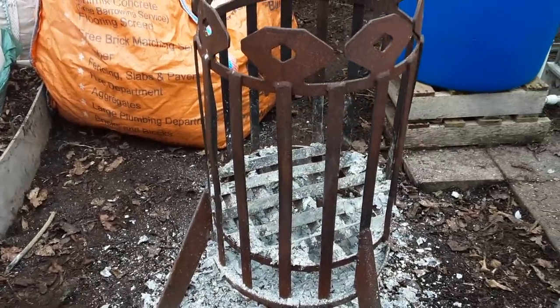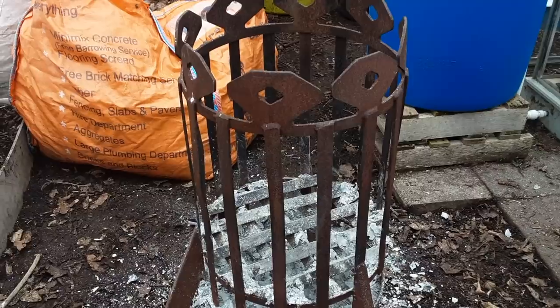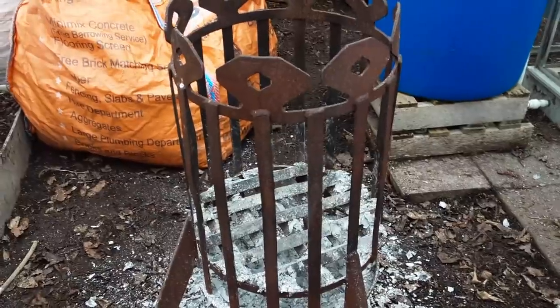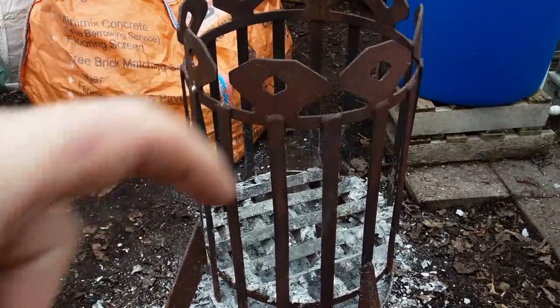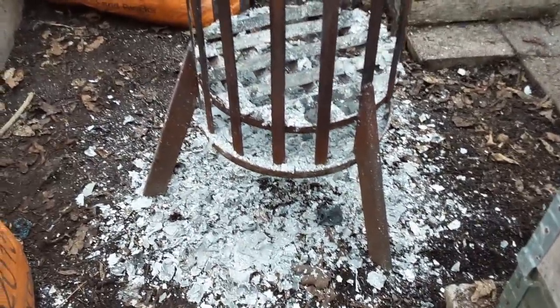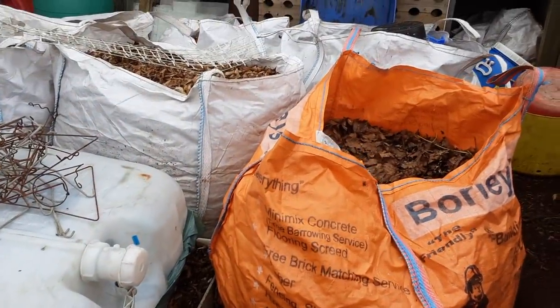I'm holding the tablet holder now in my right hand so I can use my finger — just got to get used to it. These ashes will blow about and go into the wood chip — I was going to say leaf mould.